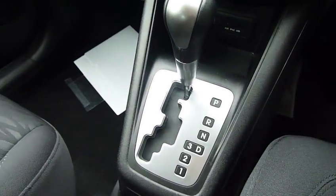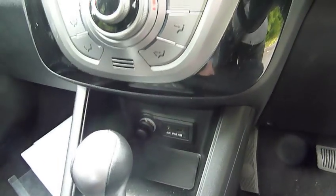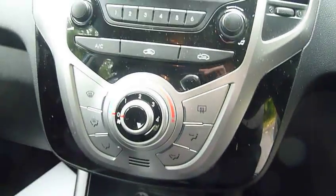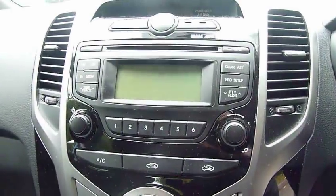You can see the car's got an automatic gearbox — a really nice auto as well, drives very smoothly. You've also got USB ports and auxiliary plug-in, along with air conditioning and a CD radio.